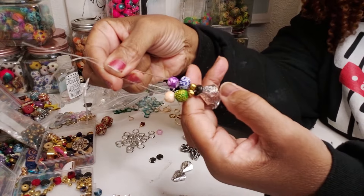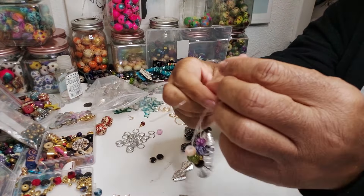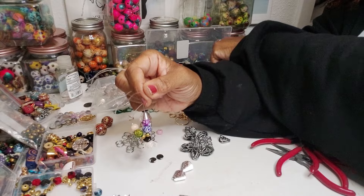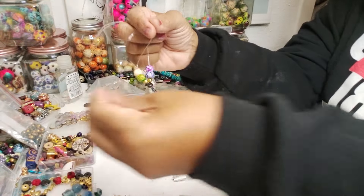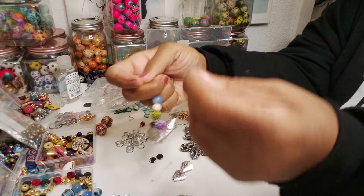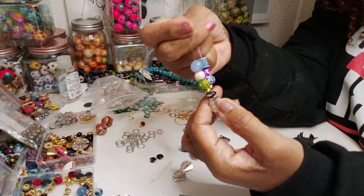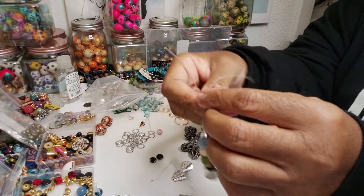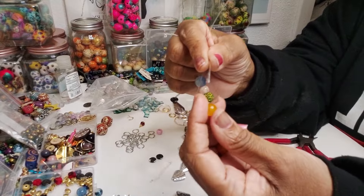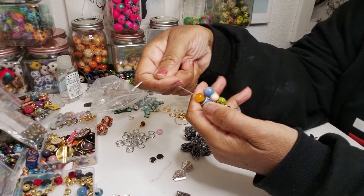I'm going to go ahead and double it like that. Then I've got to see if I've got enough beads up here to do something with. Let's just go with some beads we haven't used yet. I'm going to grab some of these blue beads and stuff and see what we come up with. Just going to put some random beads on here and try to make sure they're all the same size.